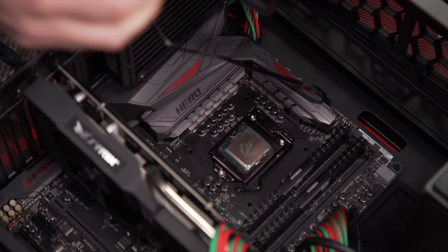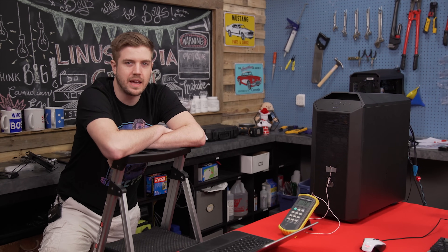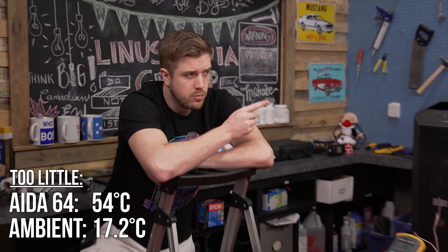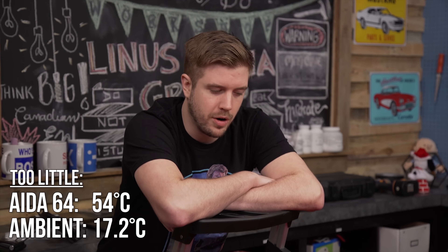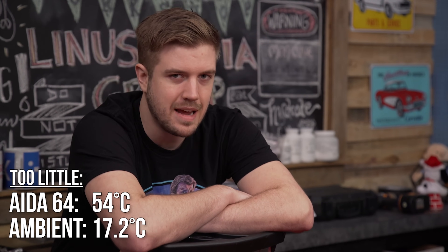Next up we're going to try too little. Adding not enough thermal paste finally gave us a different result: 54 degrees read out by Ida64. The thermometer is still reading 17.2 degrees ambient, so the ambient is the same — meaning yes, your temperature does go higher if you don't add enough thermal paste at all. Okay, let's move on and try too much thermal paste.